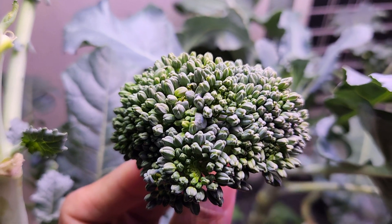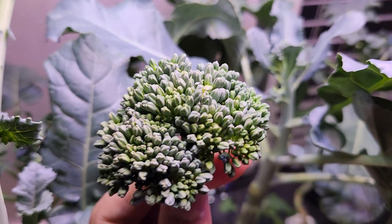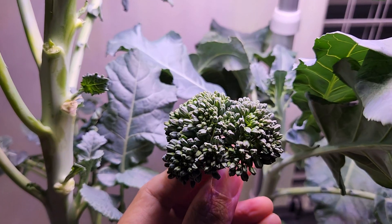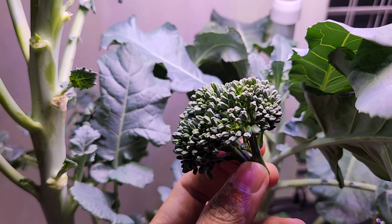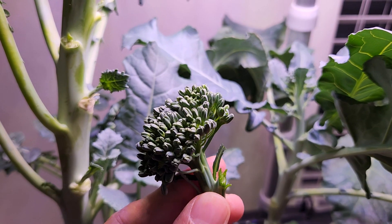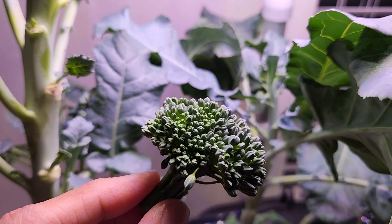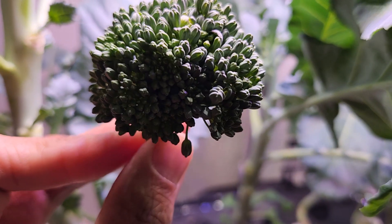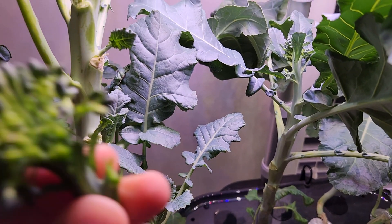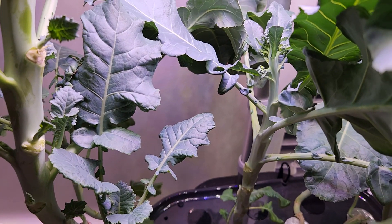Here it is — pretty small but very exciting. Fresh broccoli, I grew it myself. That's amazing satisfaction. I'm going to give it a taste test right away. Wow — amazing taste. Really good. Amazing. Out of this world.